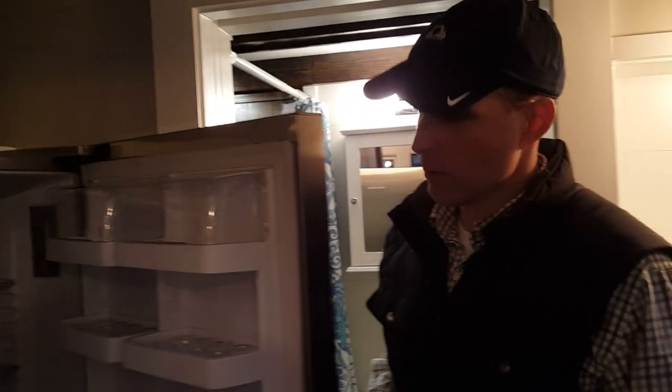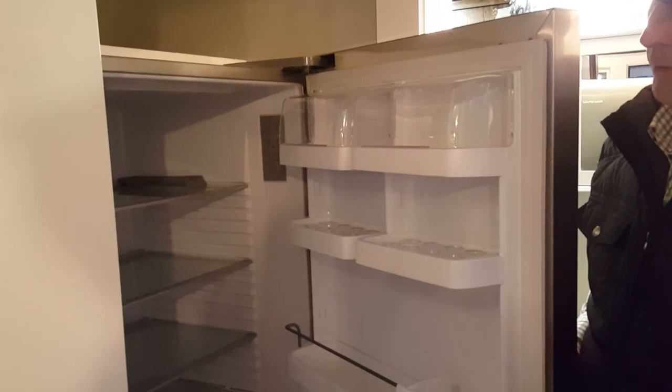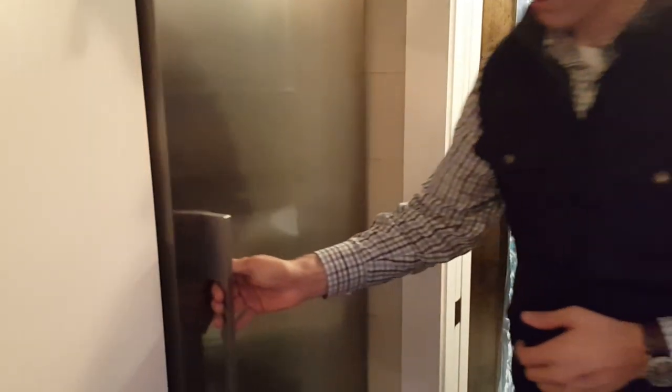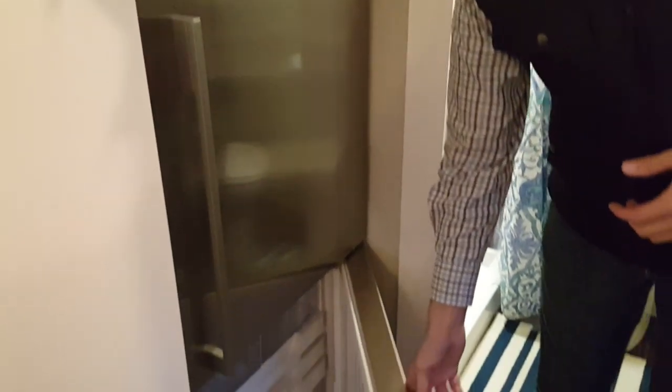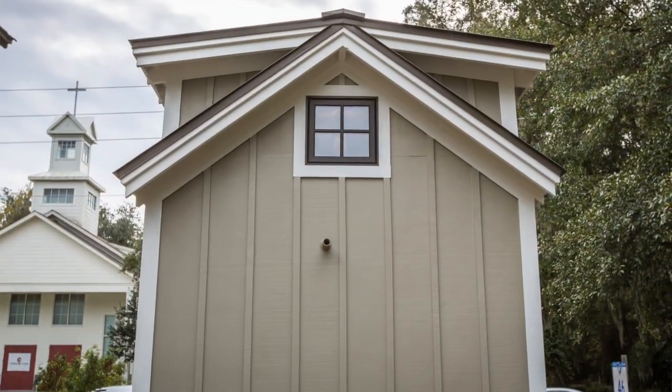Moving over to the refrigerator — we wanted to make sure you have plenty of room to store your food, so we put in basically a three-quarter size — what I call a full-size — refrigerator and freezer. You have a nice freezer drawer down below. Again, this is a Fisher and Paykel fridge-freezer.